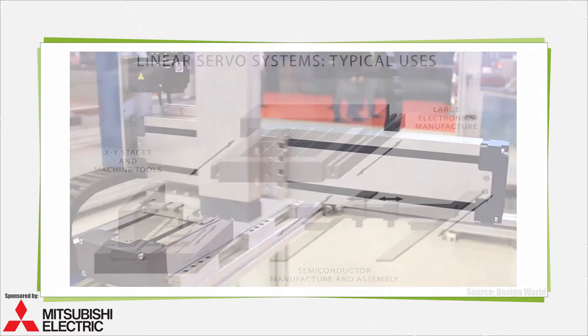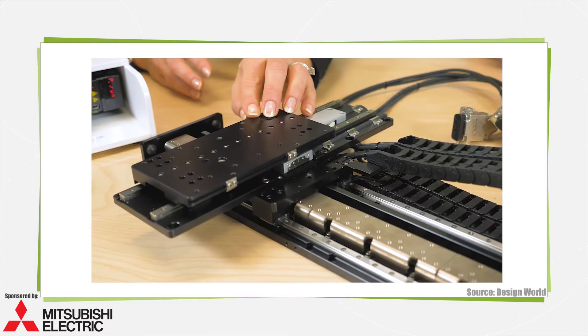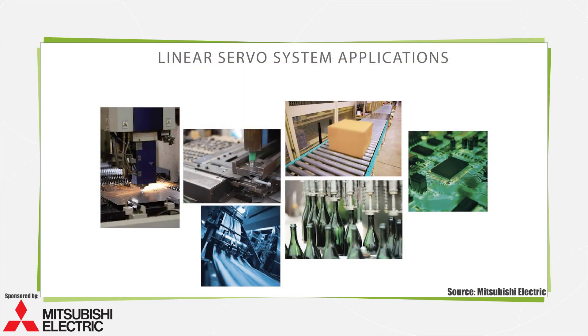Linear servo systems are particularly common in advanced machine tool applications. They're also indispensable on machines involved in the manufacture of semiconductor and electronic components. That's in part because linear motors maintain precision while executing fast positioning, essential in industries that require high throughput of delicate or otherwise challenging workpieces.